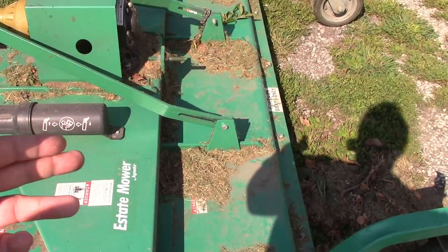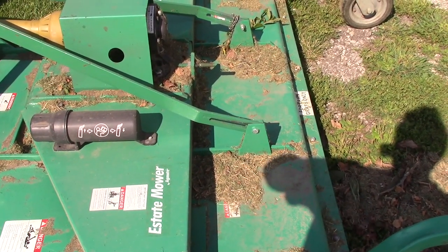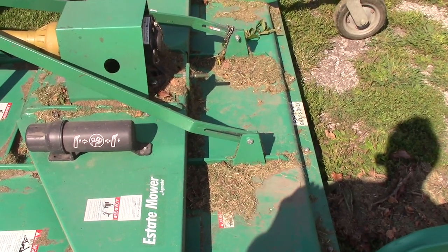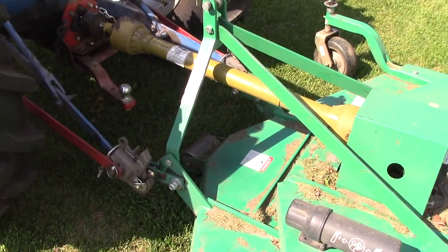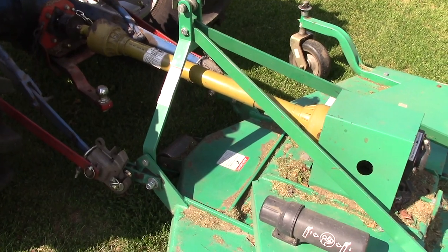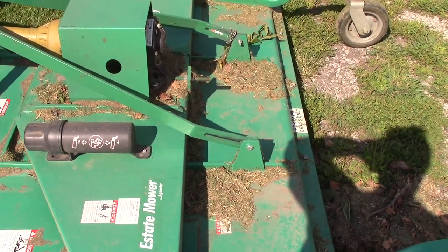Right now I have it set so when I pick it up it sits straight. It's supposed to sit at a slight angle to let it flex as you go up and down over hills. It has a thing on the front to prevent it from bottoming out or scalping the grass — it still does it just a bit if there's too much of a contour, but not as much as you might think.